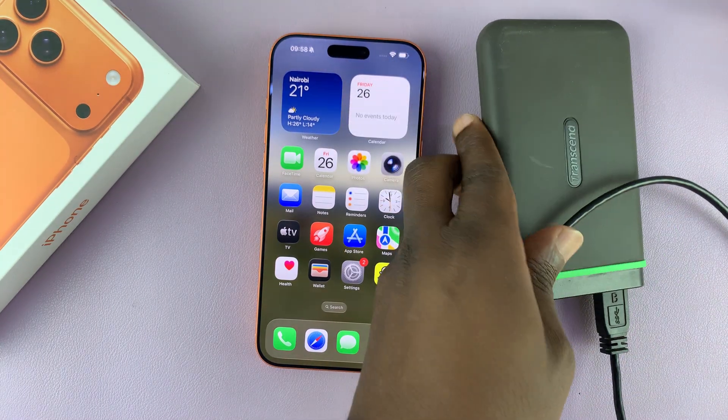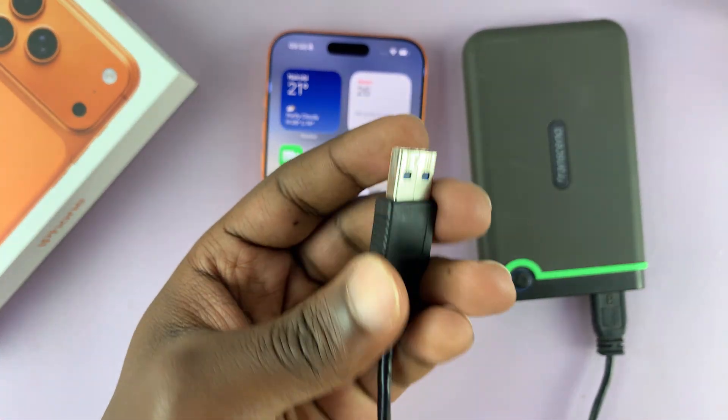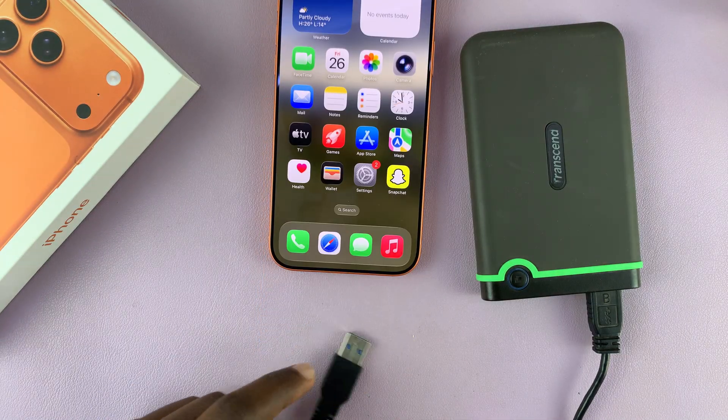Today I'll be showing you how to connect an external hard drive to your iPhone 17. This is one of those older external hard drives, so obviously it has a full-size USB Type-A connector, and the iPhone 17 has Type-C.